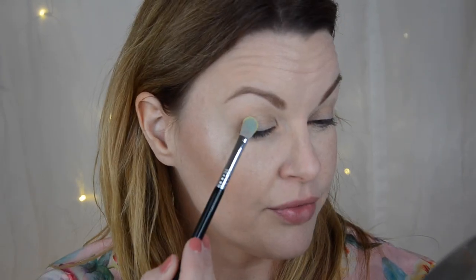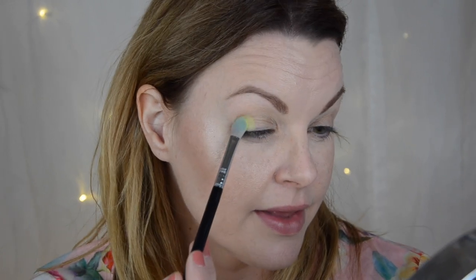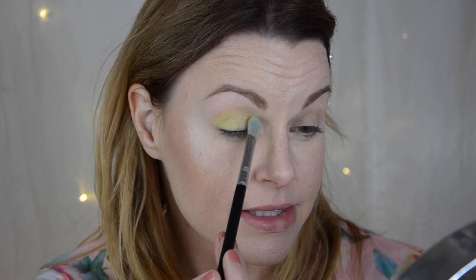As I always do, I always prime with my MAC Paint Pot in Soft Ochre. I'm going in with this lime green shade and just popping it in my crease and all over. This is a very powdery formula — I can really feel that there's a lot of kick-up, maybe because it's very neon-y. But it looks really nice.